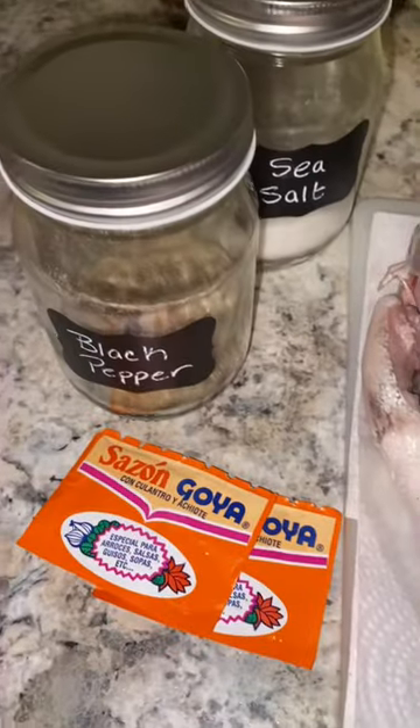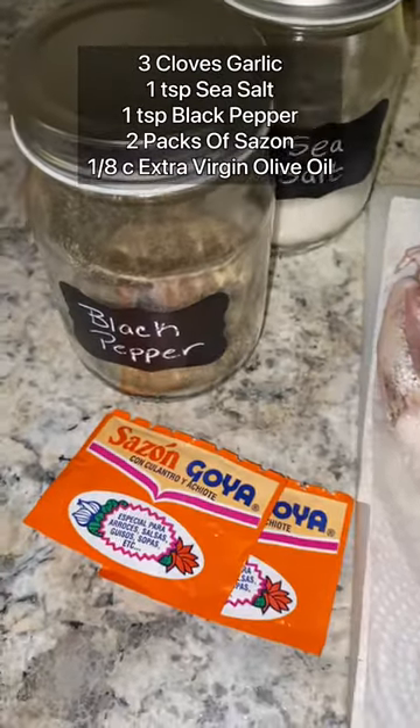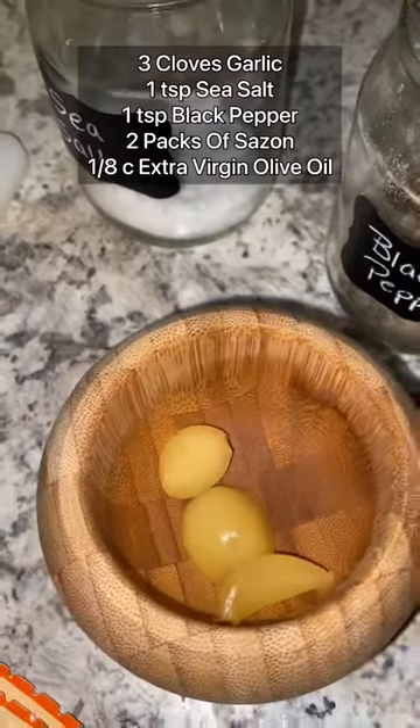Pat the fish dry with a paper towel on both sides. We want to make sure that it is nice and dry. For our seasonings, we will be using three cloves of garlic, one teaspoon of sea salt, one teaspoon of black pepper, two packs of sazon, and an eighth cup of extra virgin olive oil.